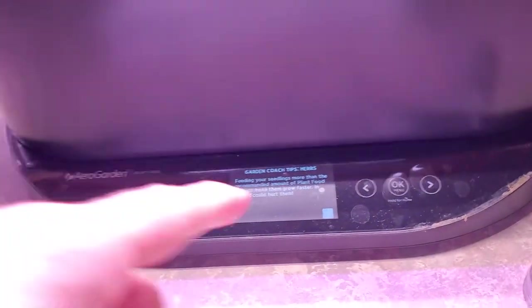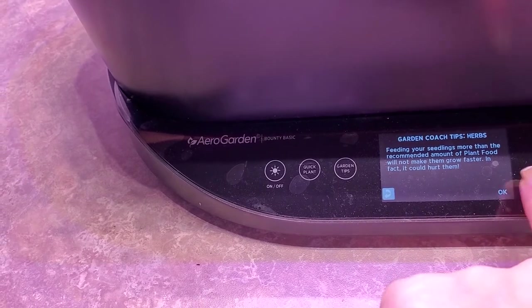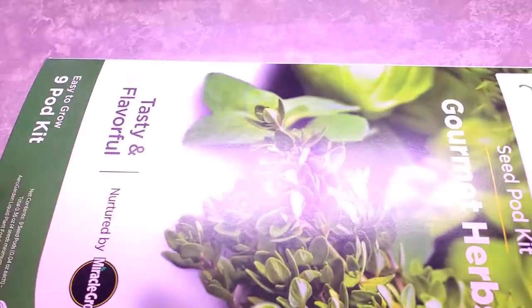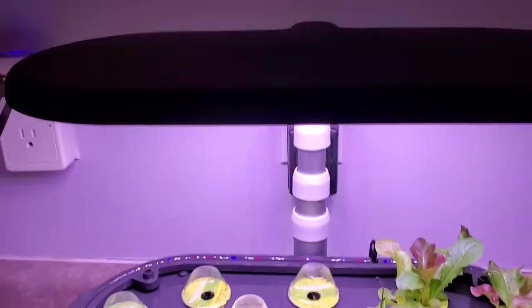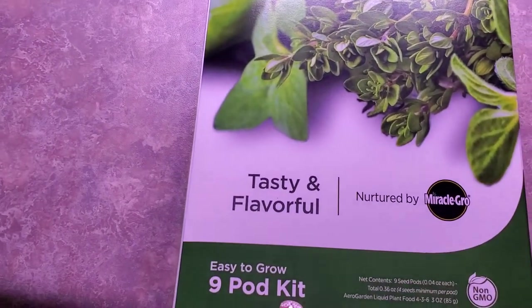I just noticed this morning that it told me to add some food — not water, but some food. Here's my bucket. So this morning it said add plant food. In this kit that comes with it when you originally buy it, this is the AeroGarden with the Gourmet Herbs that come with this one.